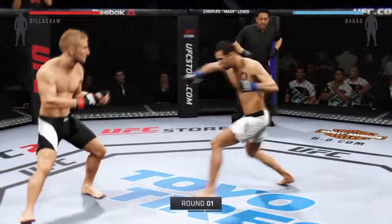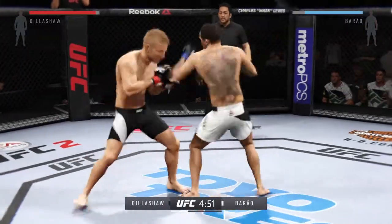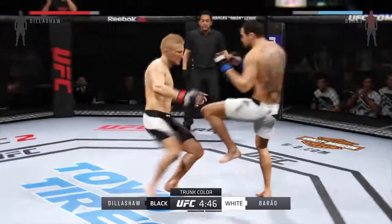Here we go. Our fight tonight is scheduled for three five-minute rounds. White trunks for Burrell, black trunks for Dillashaw.